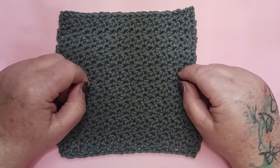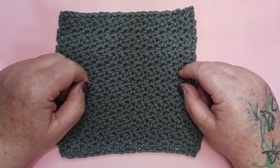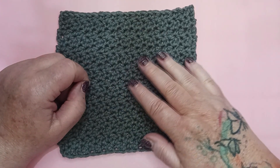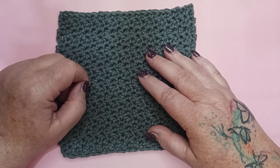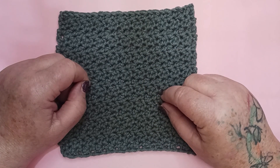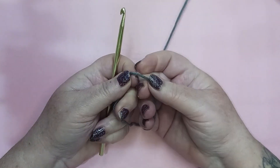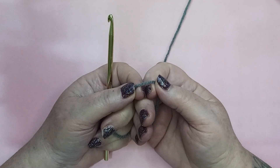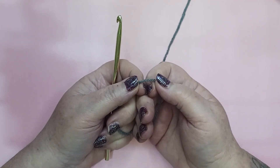Hello and welcome to the craft room here in my 1902 farmhouse. My name is Alicia with Country Mama Musings and today we're working on block 52 of our heirloom afghan crochet along. This is the up and down stitch. So grab your supplies and let's get started. Using our size H crochet hook and color B — for me that is gray — we're going to get started on block 52, the up and down stitch.